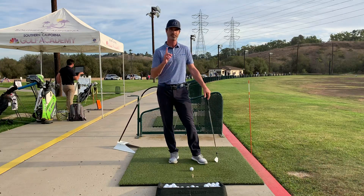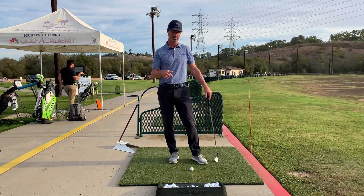Let me know how it goes and send me a video of you doing this drill.